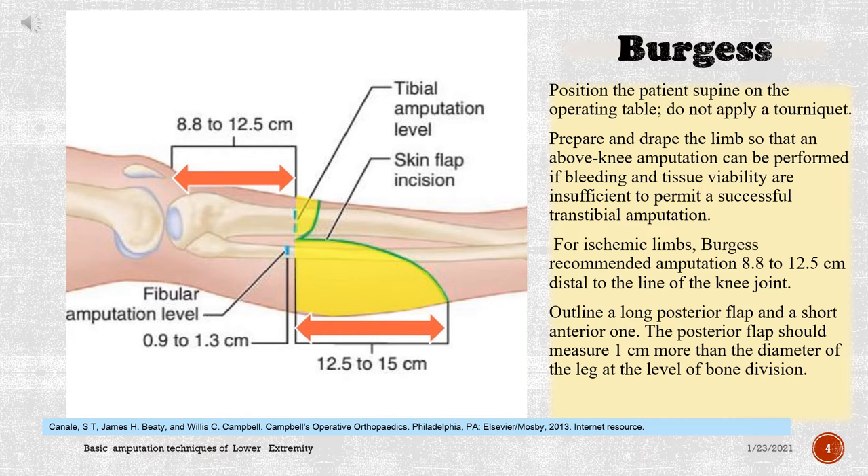Outline a long posterior flap and a short anterior one. The posterior flap should measure 1 cm more than the diameter of the leg at the level of bone division.